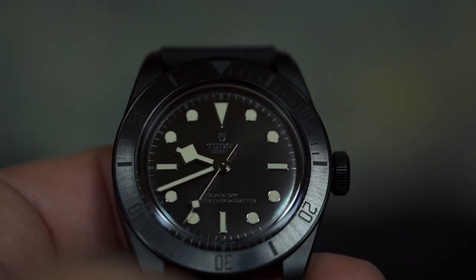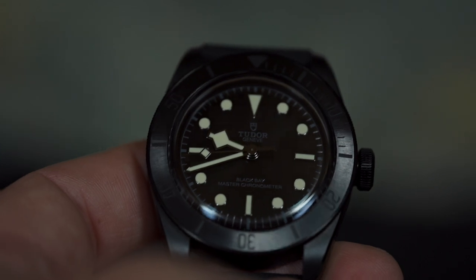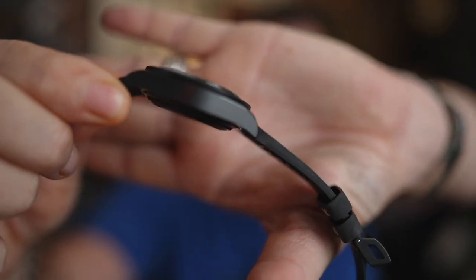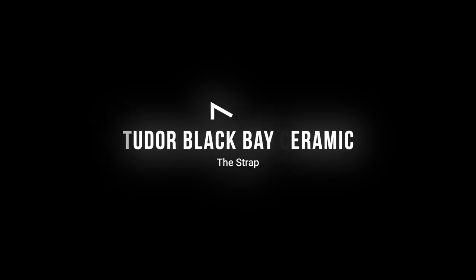The bezel has radial brushing going from the interior outward, with one-minute markers between the noon and 15-minute positions, so you can time things. I don't know how legible it would be underwater, but I don't think you're buying this watch for legibility. The case seems a lot smaller than my heritage Black Bay — same depth or height, but slimmed down — so when wearing it, it looks and feels much skinnier than the heritage or the GMT.